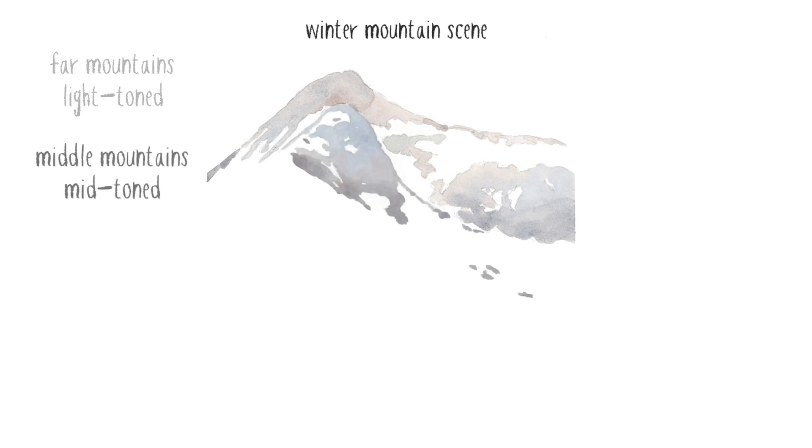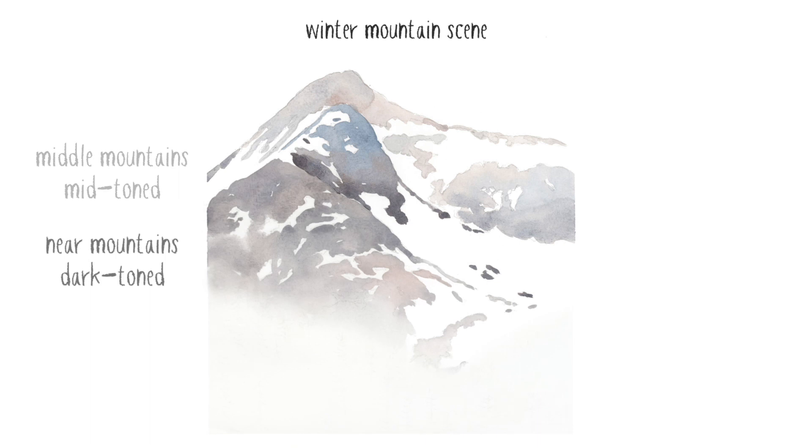By making the far mountains light in color and the closest part of the mountains darker, this will help add a sense of depth, as if the mountains were fading away into the background.